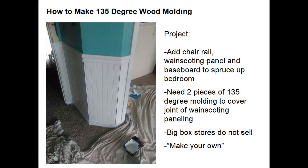Hello, my name is Dale Mailey. Today in this short video I'm going to explain one method how to make some 135 degree wood molding.